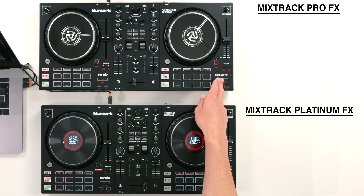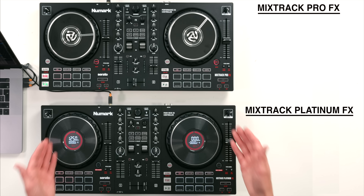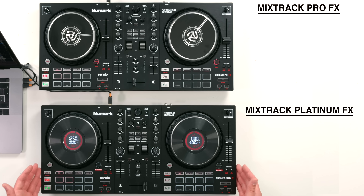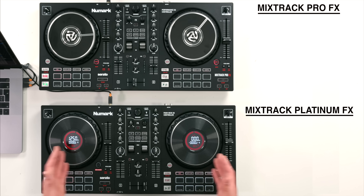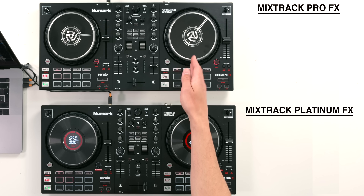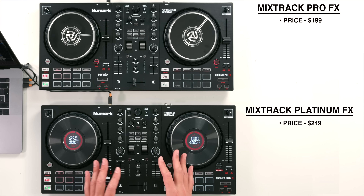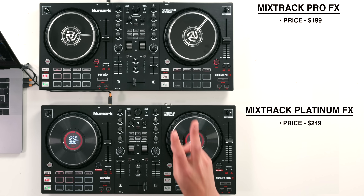On the top we have the Mixtrack Pro FX and at the bottom the Mixtrack Platinum FX. As you can see, both controllers are basically the same shell as each other and feature a lot of the same buttons, pads, and knobs. However there are a few small differences. The Mixtrack Pro FX is the cheaper of the two at $199, and the Platinum FX is $249 as of making this video. That pretty much $50 difference comes in with two things.